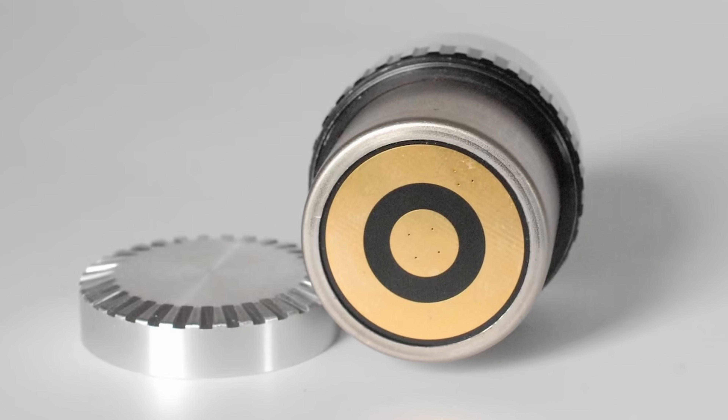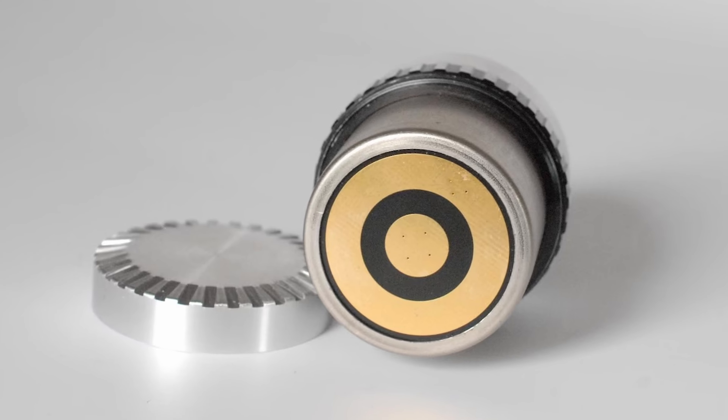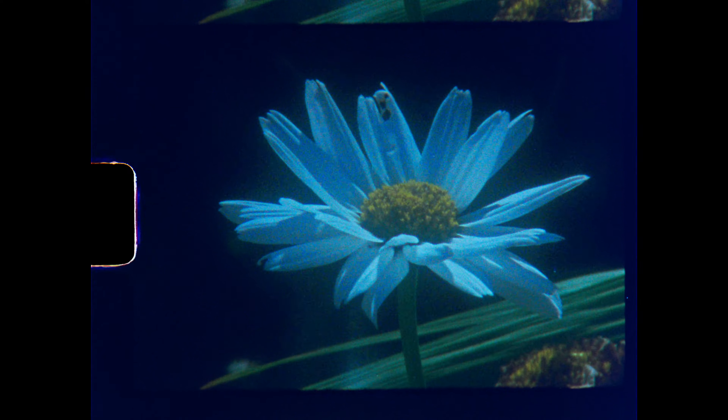A good Super 8 camera seller will hopefully have tested and serviced the camera, but it is as well to check that the exposure system works correctly. This was one of the functions that went wrong on my Yashica Electro 8, resulting in horribly underexposed footage.